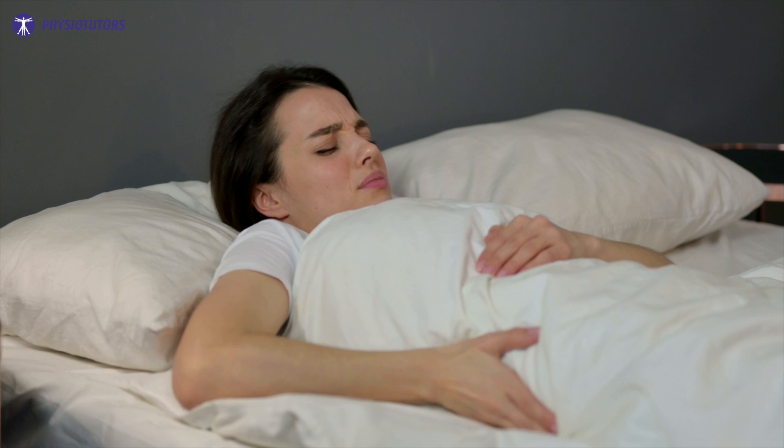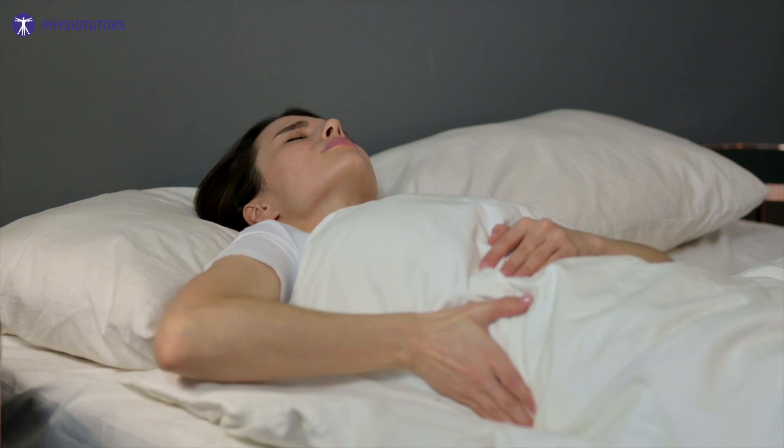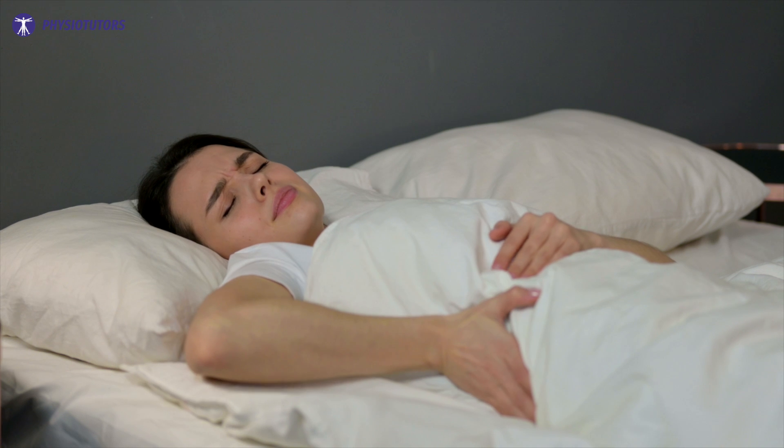Exercise progression can be made depending on the 24-hour response. We can progress if pain returns to baseline or lower within 24 hours. Another thing to consider is night pain. We might want to scale back if night pain elevates within these 24 hours, since this is frankly unpleasant and sleep is important for recovery.